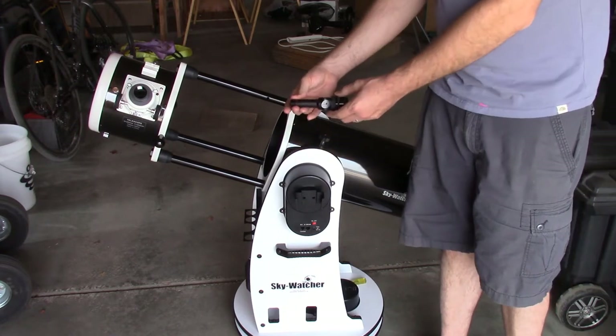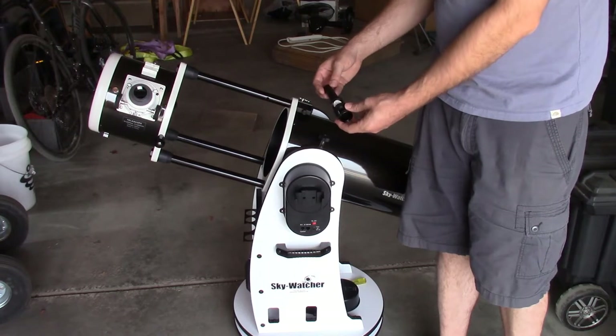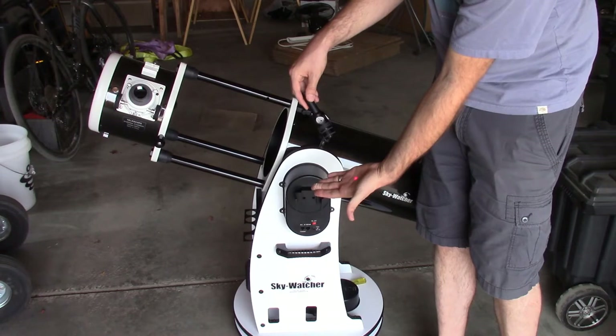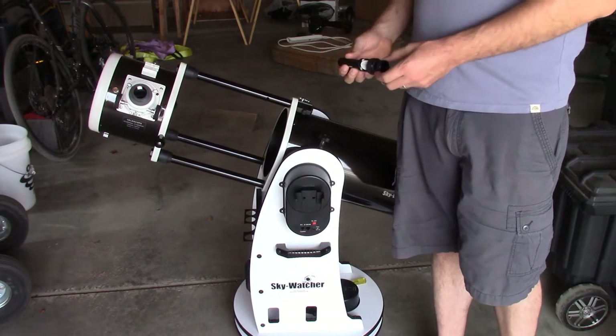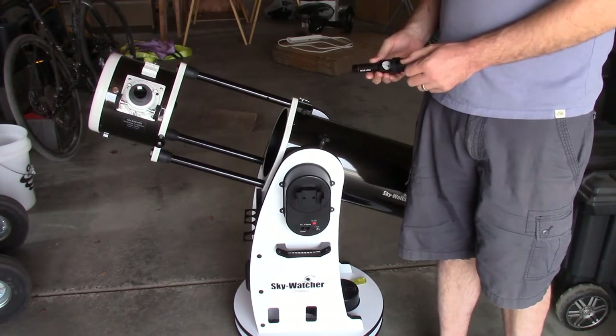Turn it towards me — you can see the battery will go in there. Put the negative end in first, then put the lid back on and tighten it. Just be a little careful not to cross-thread the cap. Once it gets tight enough, the laser will shine. Shine it on your hand and you can see that it's active. If you unscrew it a little bit, it turns the laser off — you probably want to do that while you're setting up so you don't accidentally shine it in somebody's eye.